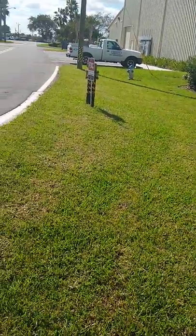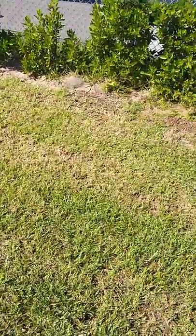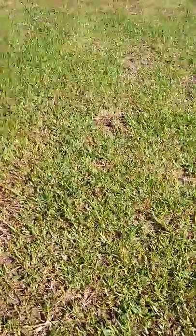Another video on mowing and what a difference it can make. This customer has called to complain about their yard and thinks that they have chinch bugs because they're seeing this.